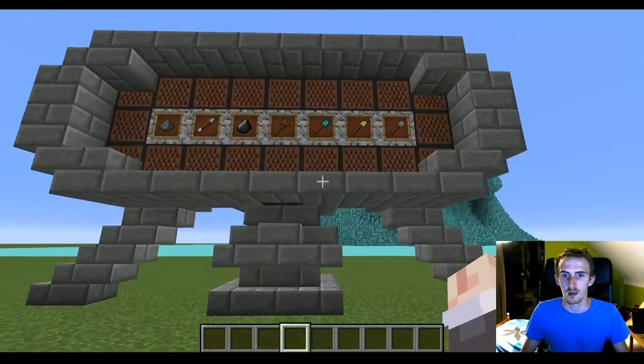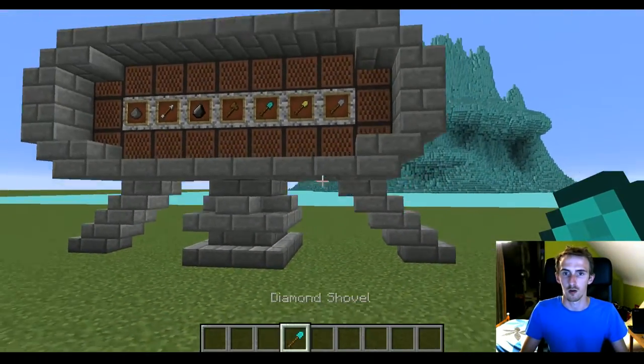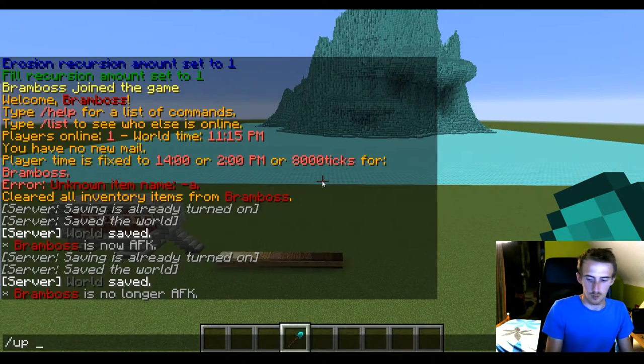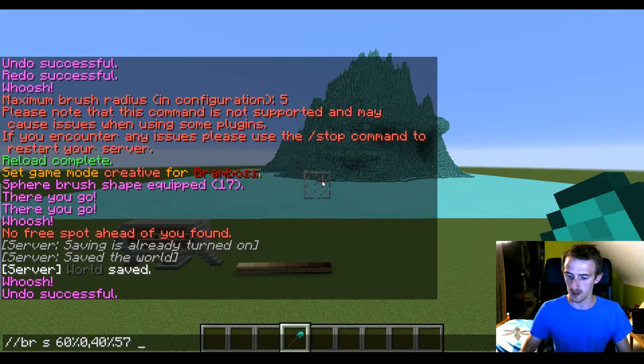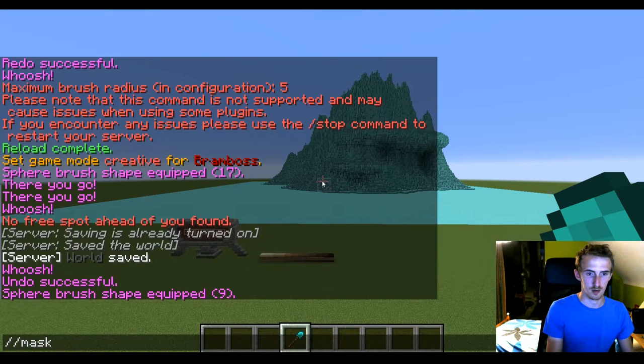First, what we need to do is select a brush. I'm gonna go with the diamond trowel for this one, and you do slash up one. Then you do brush sphere 6% air — this is really important if you want this to work — and 40% diamond block. Then as radius pick about nine, that should be enough, and then mask off.